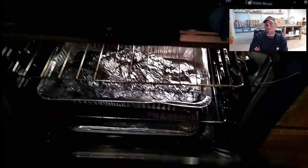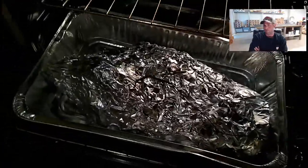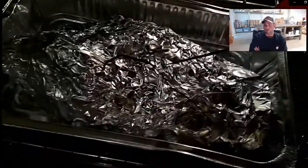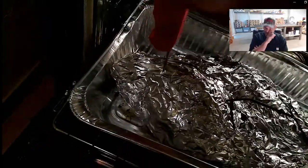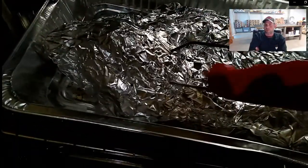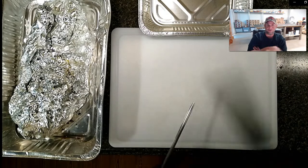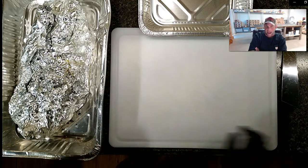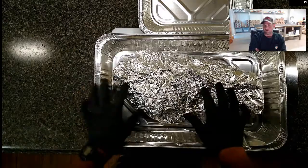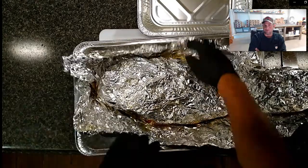I already pulled one of the briskets out. The second one reads 202.5 degrees in the deepest part. What I like to do is take a probe, bamboo skewer, or toothpick and pierce through that foil, just making sure it goes in like butter - you want it really soft. This one is perfect. I test it in several places. If you don't do this and pull them off at 203, 99% of the time you're going to be just fine. It just kind of depends on the brisket. Sometimes you'll get one that needs to cook a little longer, but this is about fundamentals, so don't worry about it too much.